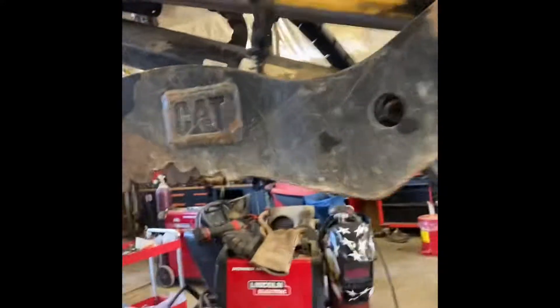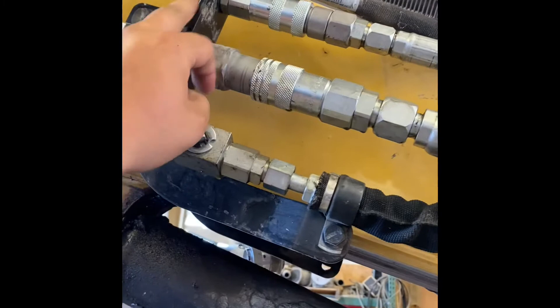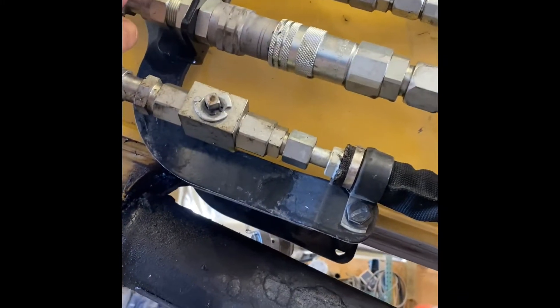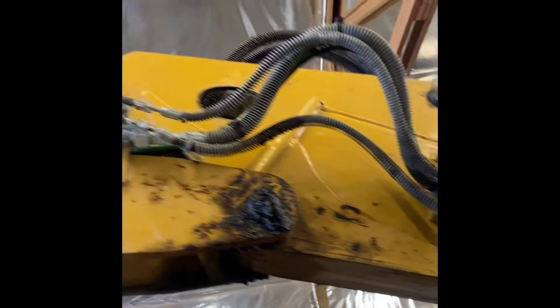We haven't opened this cover yet, but we're going to. This is our return and our pressure — return is going to be on our right side, pressure on our left. Case drain we usually put on the right too. We've got quick disconnect fittings, a barb fitting here, and a half-inch K-string right here. Main return line — we just zip tie it, that's the easiest way.